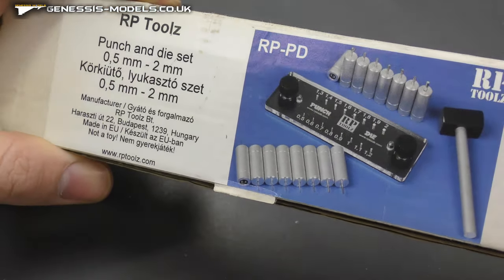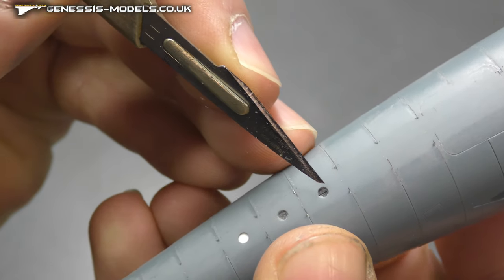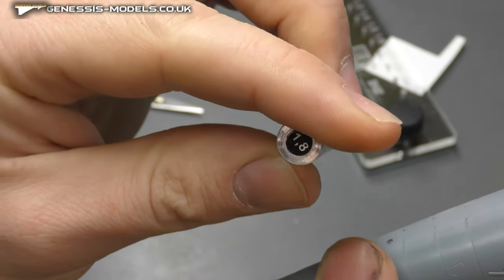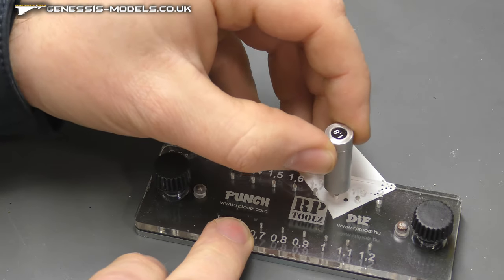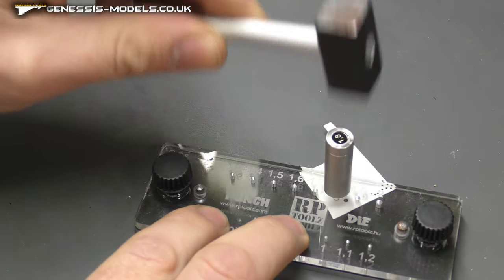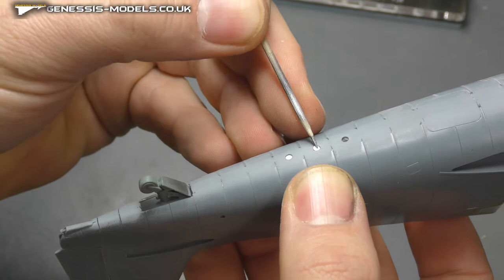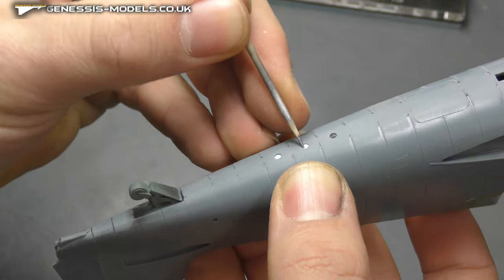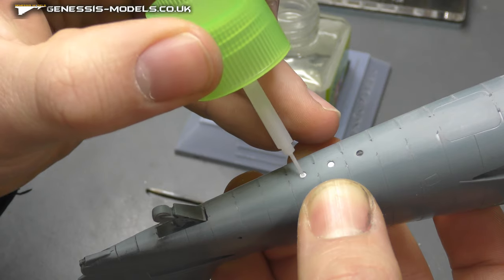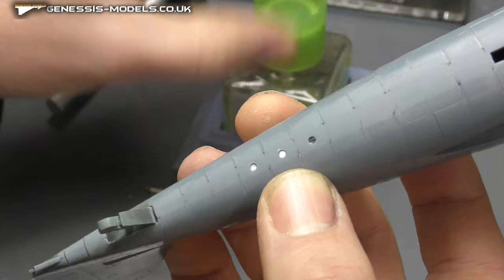These RP tools are fantastic — they are expensive, but for join lines still visible, get the right size (1.8 does the job here) and hammer in some plastic card to get a perfectly sized circle that fits perfectly where the navigation lights are going. A bit of Tamiya extra thin cement gets rid of those join lines inside.